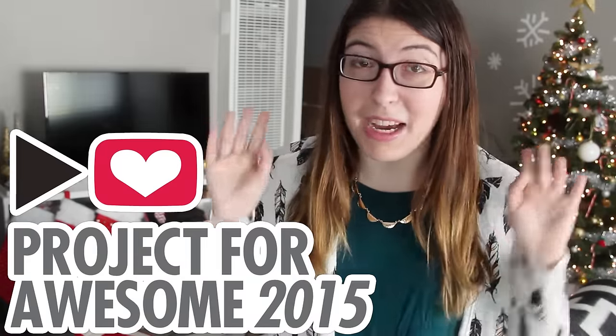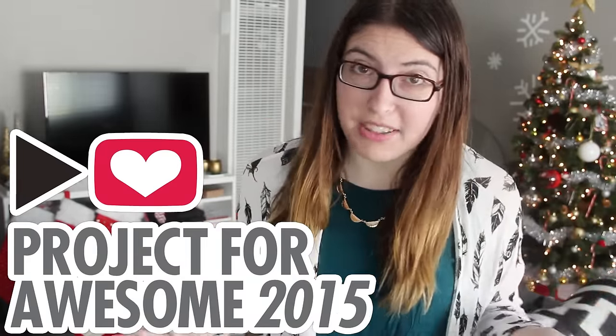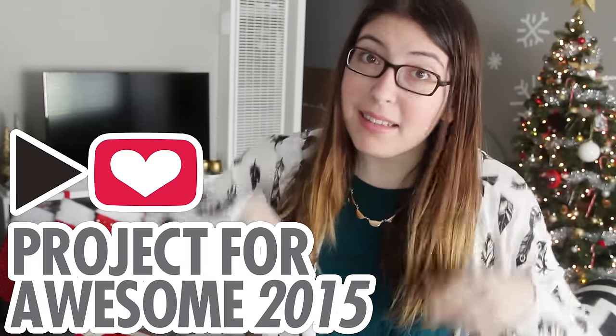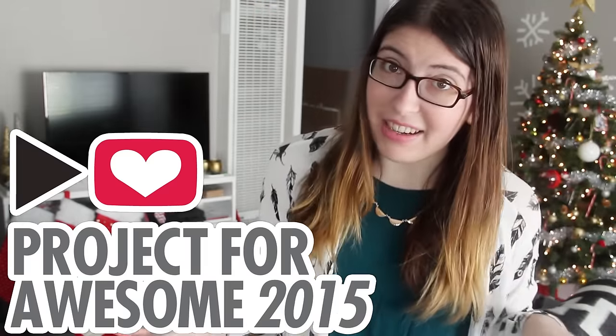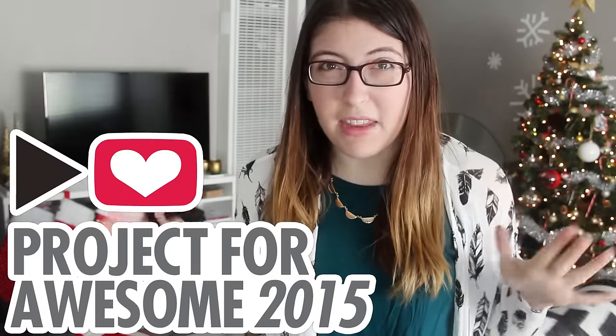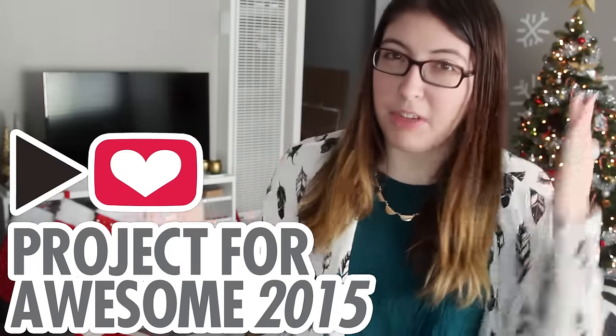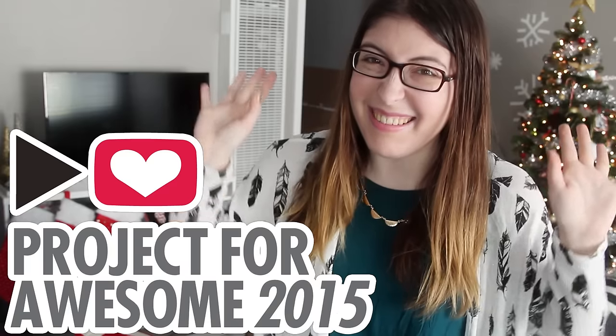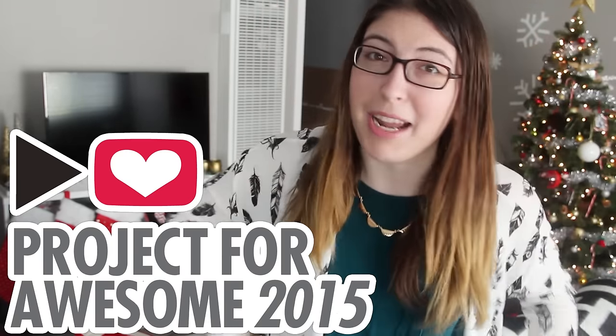Hi everybody! Can you even believe that it is Project for Awesome time already? If you don't know what the Project for Awesome is, I'll put some information down in the description. But basically, it's a big charity event here on YouTube where tons of people make videos about their favorite charities, and then we all vote on them, and there's this Indiegogo. Just read the description if you don't know what I'm talking about.